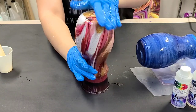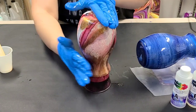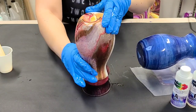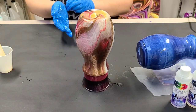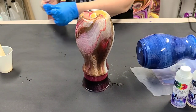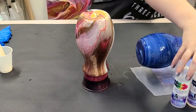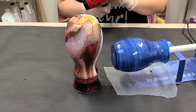That looks fully covered to me. I'm just going to double check and turn it. Excellent. Now to get rid of the air bubbles you can do a few things: you can torch it, heat gun it, or spritz it with isopropyl alcohol. On both of these I'm going to go ahead and just hit them with my heat gun real quick.